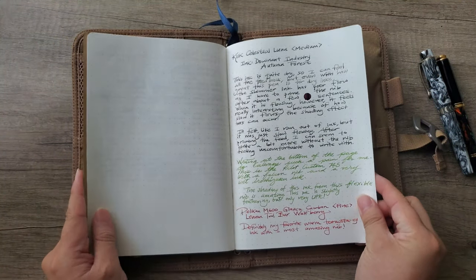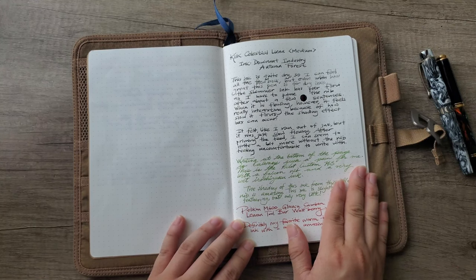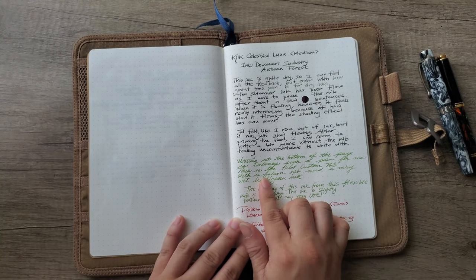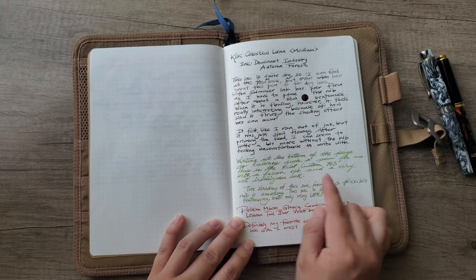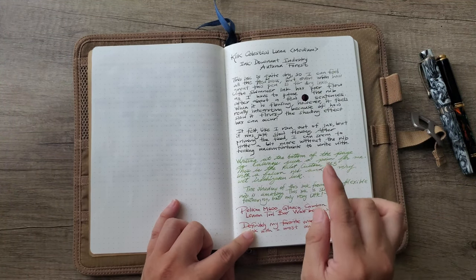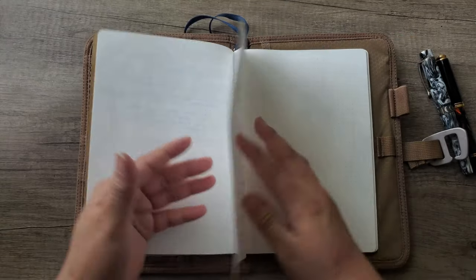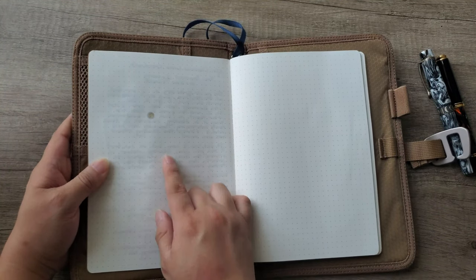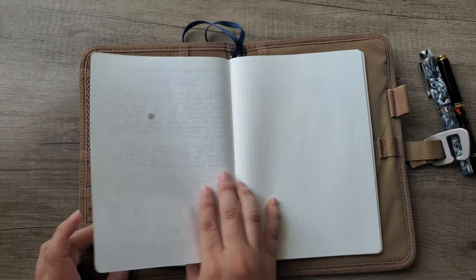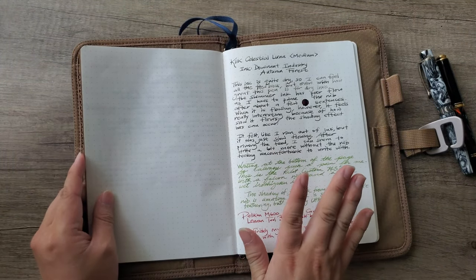One final thing to say about the paper: I did not see any feathering or bleed-through; the ghosting is super minimal. The only small feathering I found was with my falcon nib and Pilot Iroshizuku ink, but that's a pen-and-ink combination issue that happens with my other papers too. I even had a little ink blot fall through, and the bleed-through was still minimal — the kind of thing you'd see on any paper.